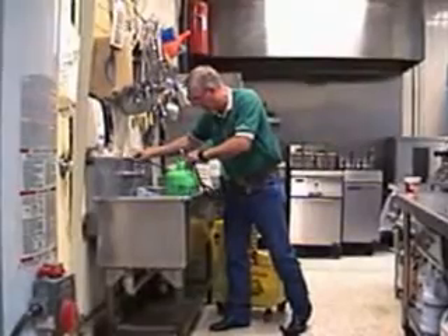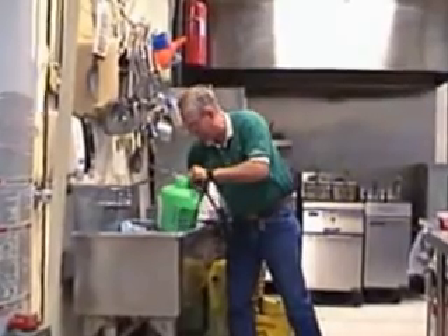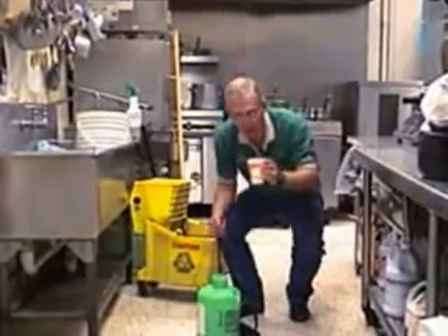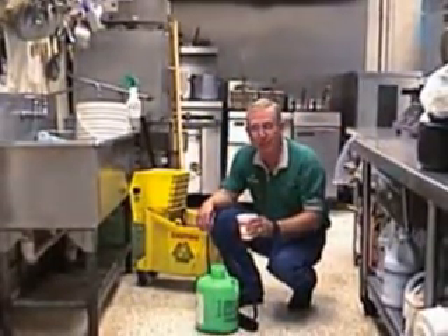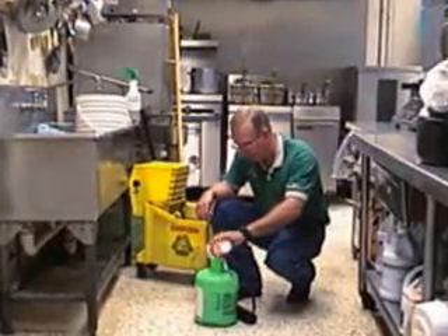That way you don't foam it up a lot. You're going to put about a gallon of water in there, and then I've poured up a little FOG in my cup. You want to put about six to eight ounces of your FOG into your one gallon of water. Just merely pour that in there.